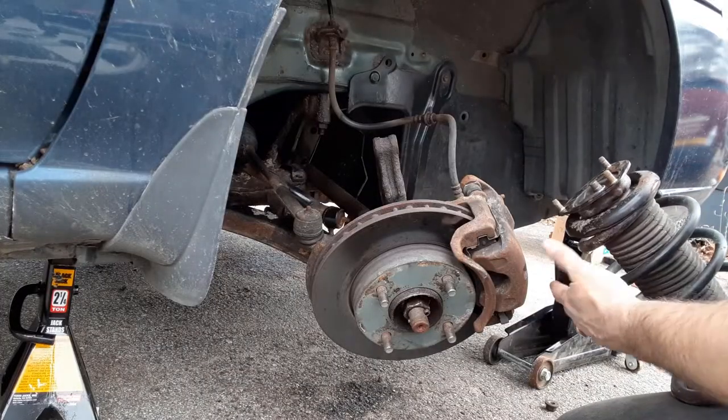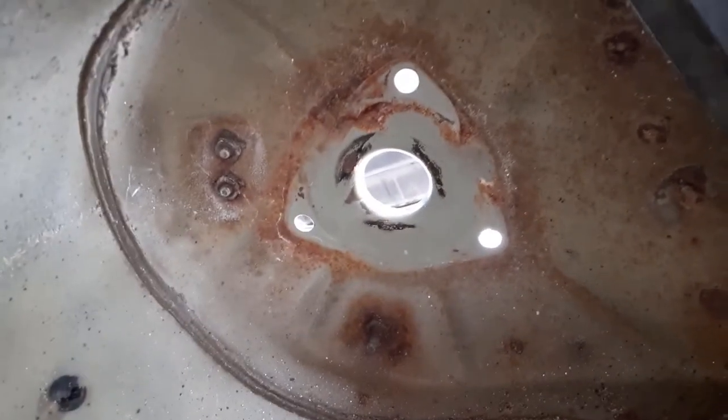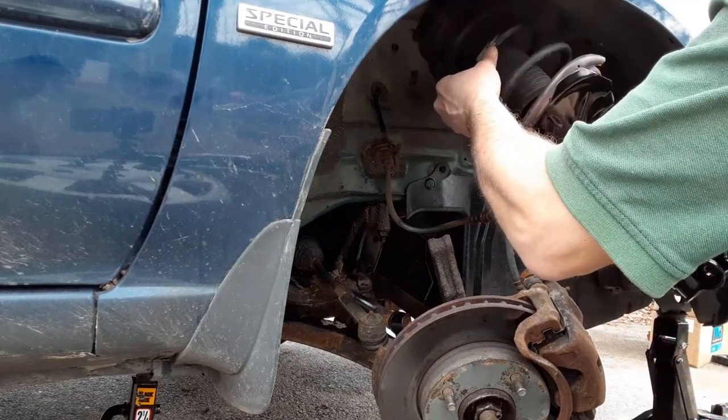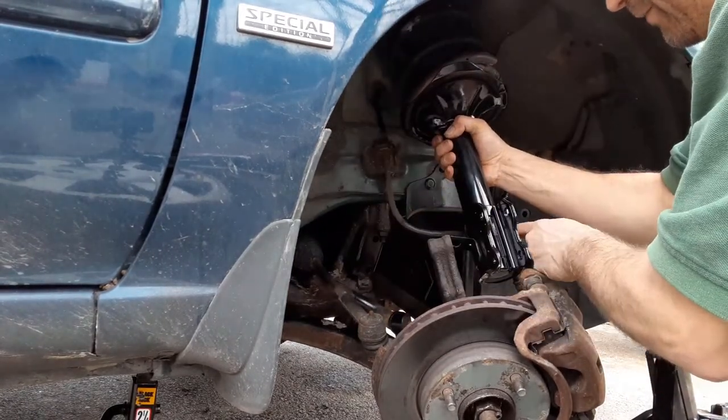All right, so now that we've got it all reassembled, we're just going to bring it back up. We're going to put those three bolts back through those holes — we're just going to bring it in, open the hole, and work our way around all the cables.